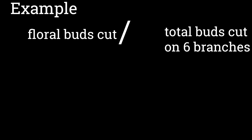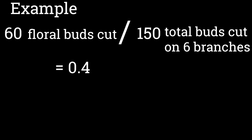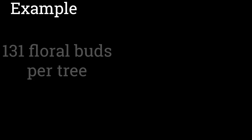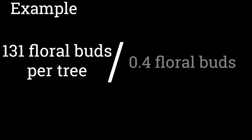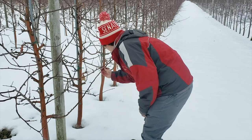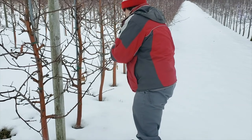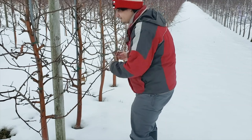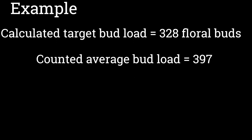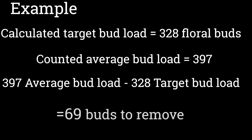Vegetative buds will have a narrower meristem with no developing flowers. Divide the number of floral buds by the total number of buds on the six branches. For example, if you cut open 150 total buds and found 60 floral buds, divide 60 by 150 to get 0.4, indicating 40% of the buds are floral. Then divide the target number of floral buds by this number to get your target bud load. To figure out how many buds to remove, count all spur and terminal buds on 5 to 10 representative trees — axillary buds on one-year-old shoots don't produce very good fruit. Subtract the target bud load from the average bud load to find how many buds to remove from each tree.